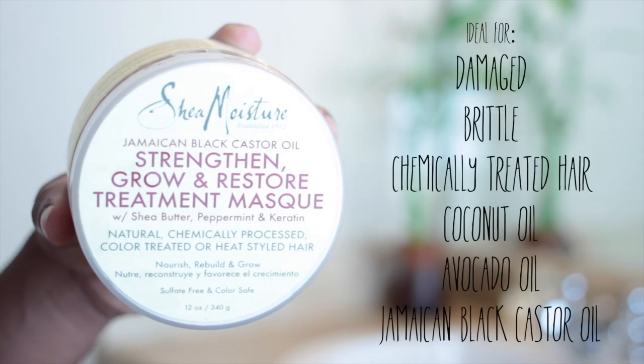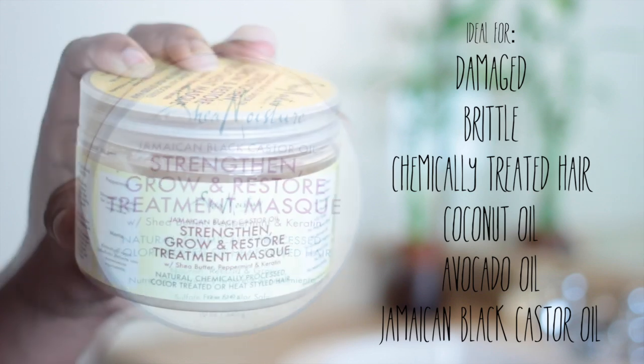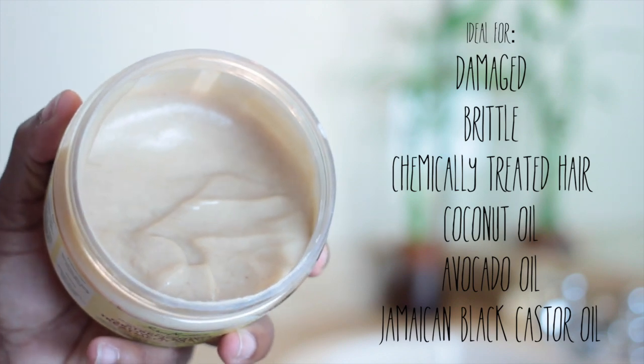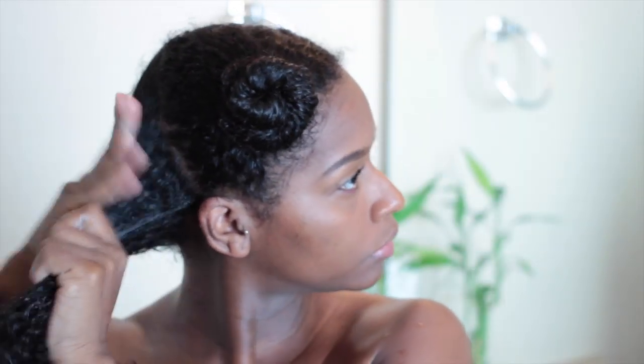I'm starting out with the Strengthen Growth and Restore Treatment Mask. This mask is ideal for damaged, brittle, and chemically treated hair and it has a ton of slip. It smells so good y'all. I applied the product to my hair and I deep conditioned with it for about 45 minutes.